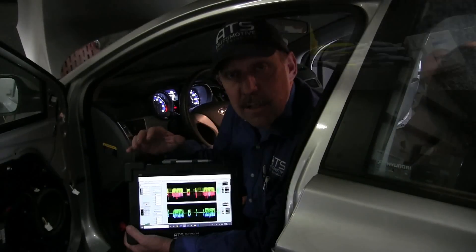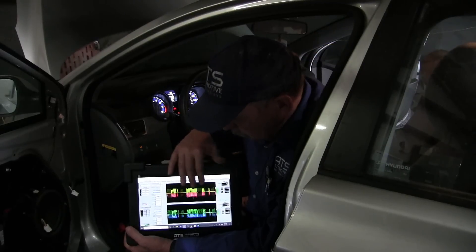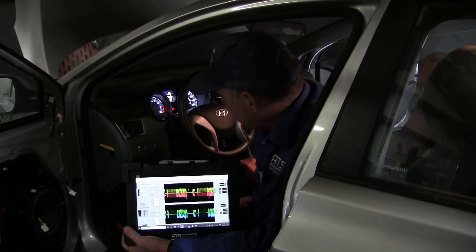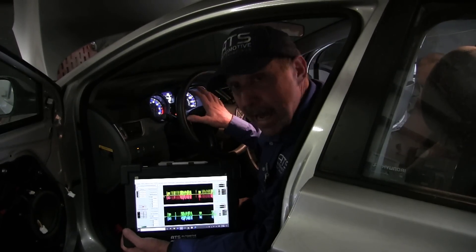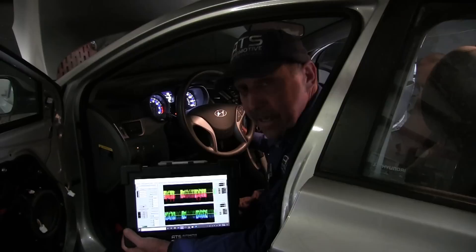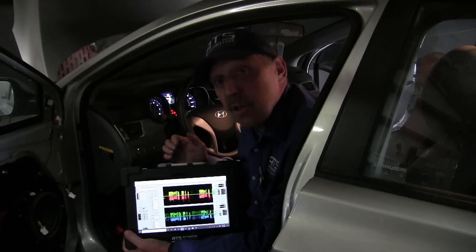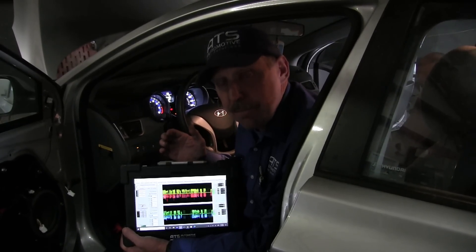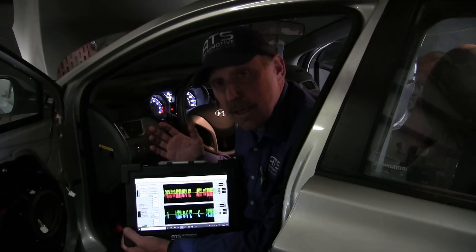I've soldered the connector back onto the car. I've got good waveforms on the data stream. My dash is clear — no warning lights. The tach is functional and my scan tool is communicating with the vehicle. This car is fully repaired and ready to return to the customer.